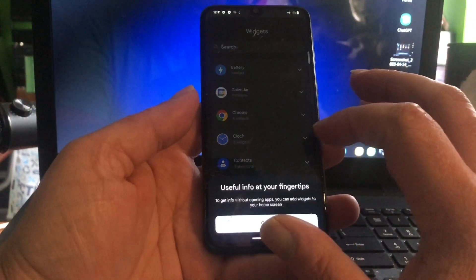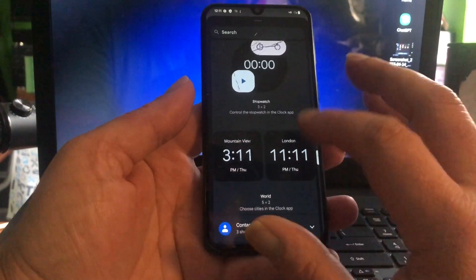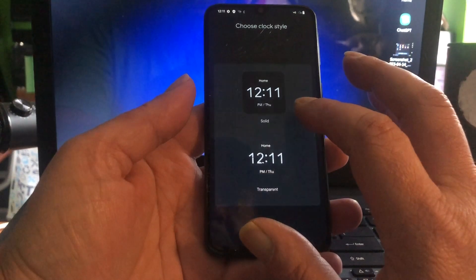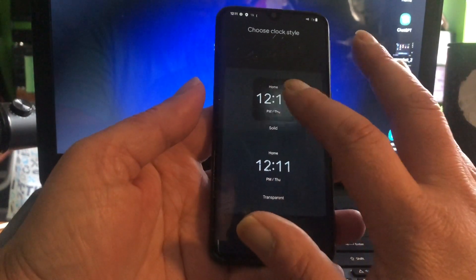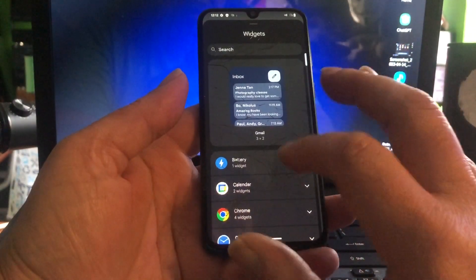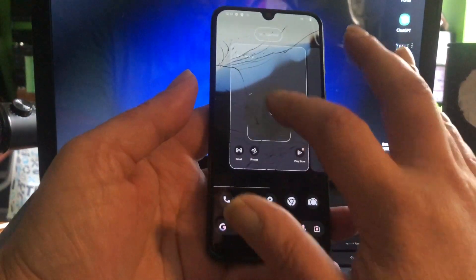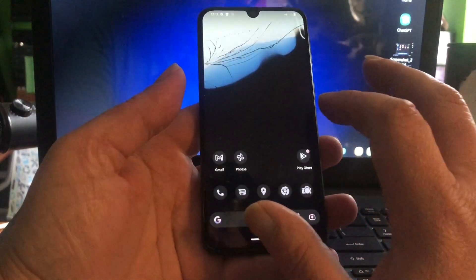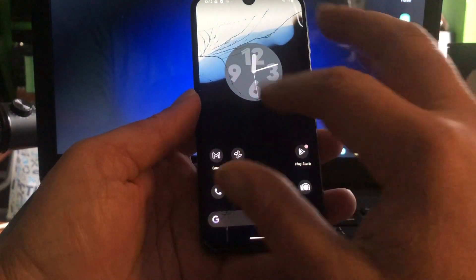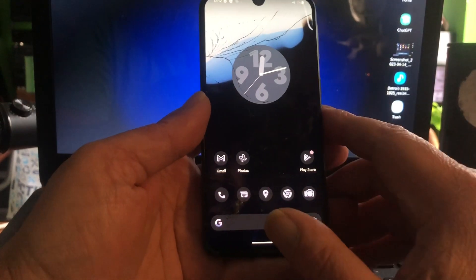We have all sorts of widgets. Let's find a nice clock — you can see there are some nice clock options, I like this one, it looks sexy. We got a clock, and as you can see it works — it ticks! That's something I always disliked in Android, our clocks would never tick, and now Google made a clock that actually ticks. Whoever did that at Google, good job — I like it.